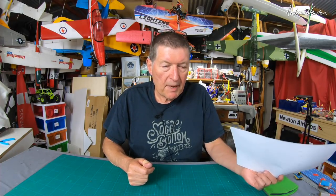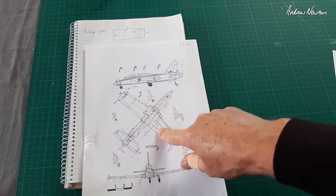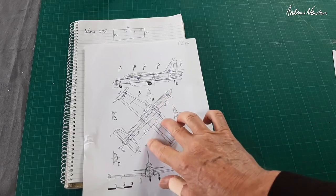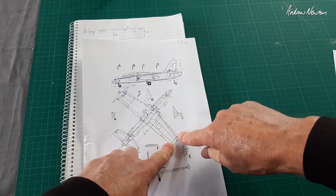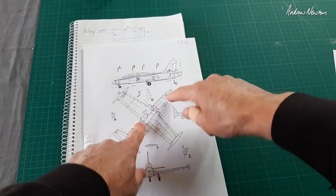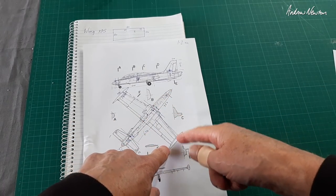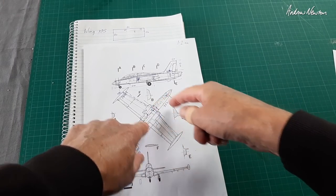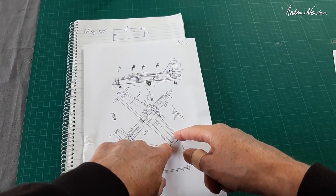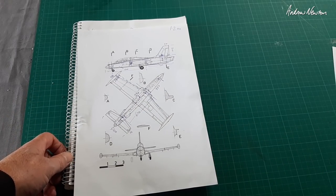So that's the plan, and when I make some decisions we'll continue on and start building. First decision has been made: I'm going to make the wings out of hot wire cut XPS foam because it'll be easier to do the taper. I don't want it to be as tapered as shown, so I've calmed down a little bit. This model would have been 270mm at the root and 160 at the tip — I'm going to do 250 and 190, so less of a taper but it'll still be tapered. Next I have to decide on an airfoil.